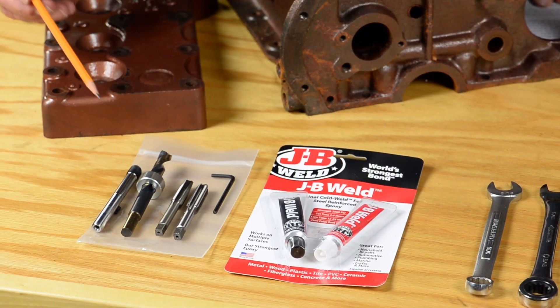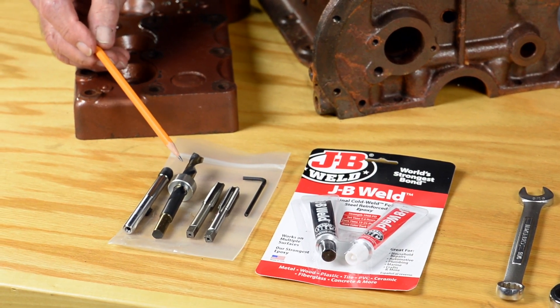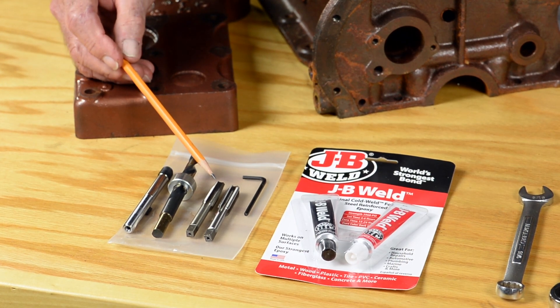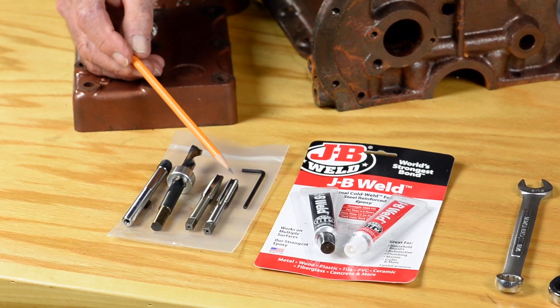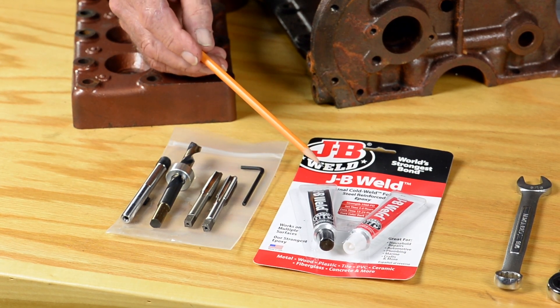The kit includes one repair stud, a 7/16th inch drill bit with stop ring, a normally tapered tap, a blunt or bottoming tap, and JB Weld.